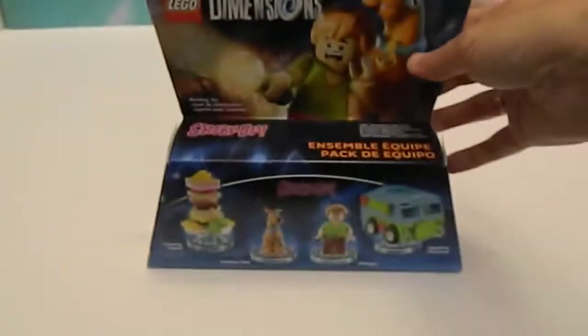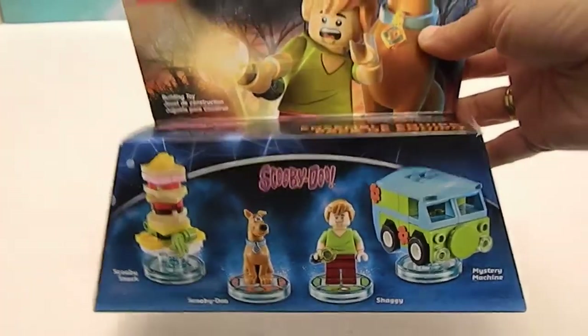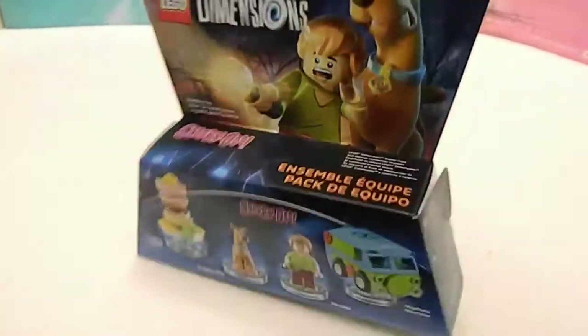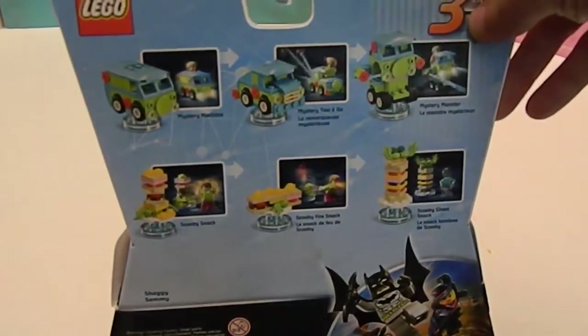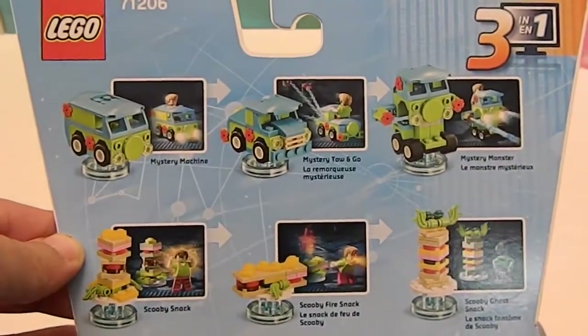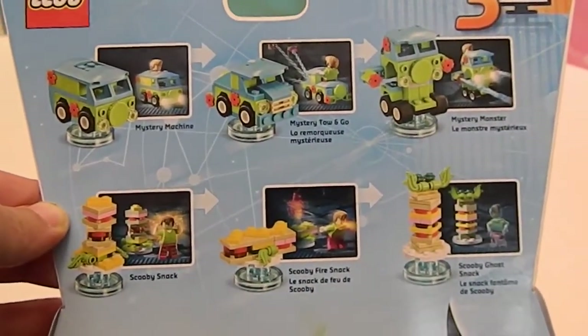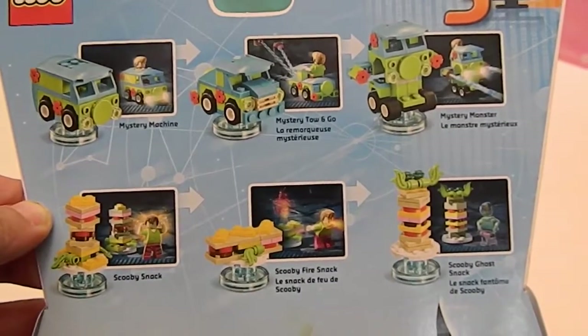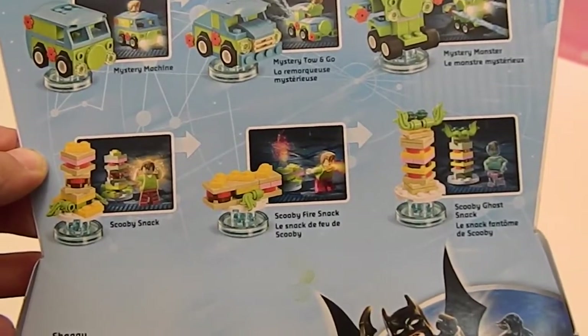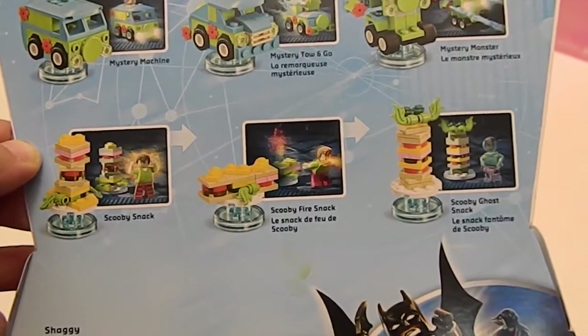Let's back up a little bit and show the box. There's all the guys on the front, the Scooby Snacks, and some really cool illustrations. On the back it shows you — this is important — that you can have the Mystery Machine, the Mystery Toe and Go, the Mystery Monster, and then the Scooby Snack, the Scooby Fire Snack, and the Scooby Ghost Snack.